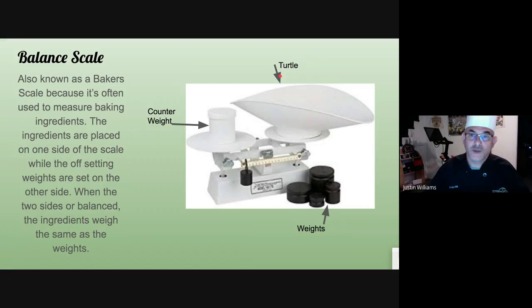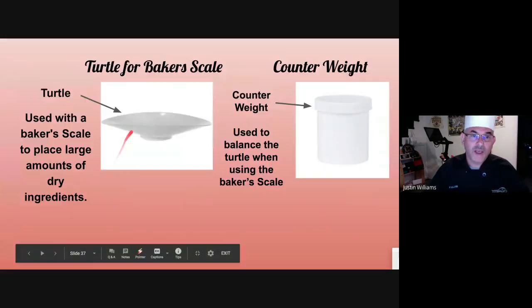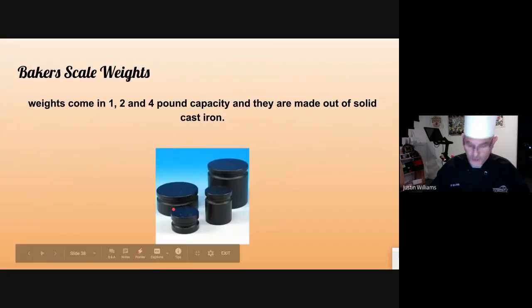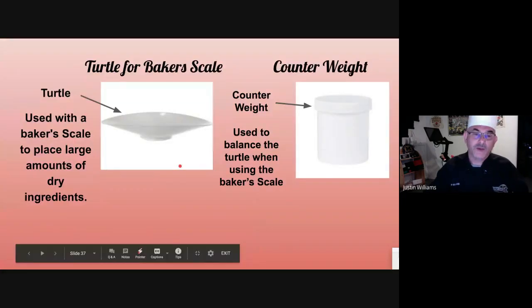You'll see we have the turtle, the counterweight, and the weights. The turtle sits on the scale and can hold up to seven to ten pounds of flour inside. It's shaped like a bowl and it's oblong, so when you're done weighing your product, you can easily go to the mixing bowl and dump it in — that's the reason why it's shaped the way it is. The counterweight is the exact same weight as the turtle, and its whole purpose is to offset the weight so the scale balances at zero.